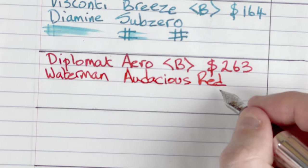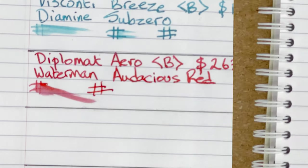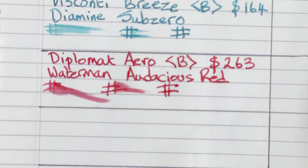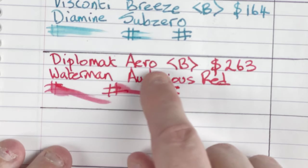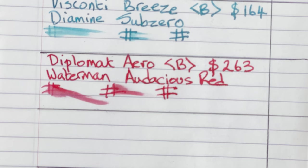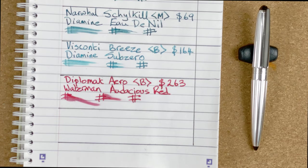The Diplomat Aero with a broad nib was 263 Australian dollars — at that sort of money, you expect it to be nice to write with. The ink is Waterman Audacious Red. Drying times: dry after 30 seconds. With the writing, I'm not seeing as much shading as I'd have liked, though there is some on the O, the C, the S and the U. The broad nib is the nicest I've used so far — it's like gliding over the paper. For my personal preference I'd like a little more feedback, but that's very much a personal thing.